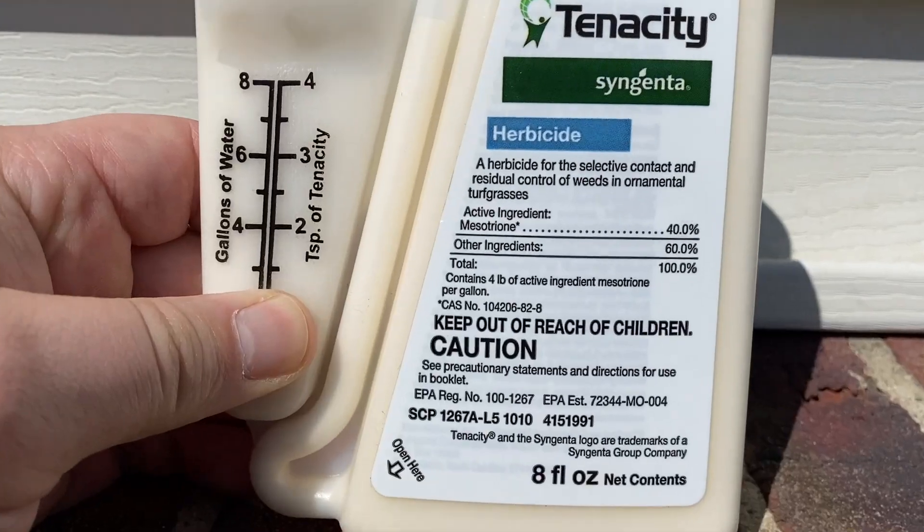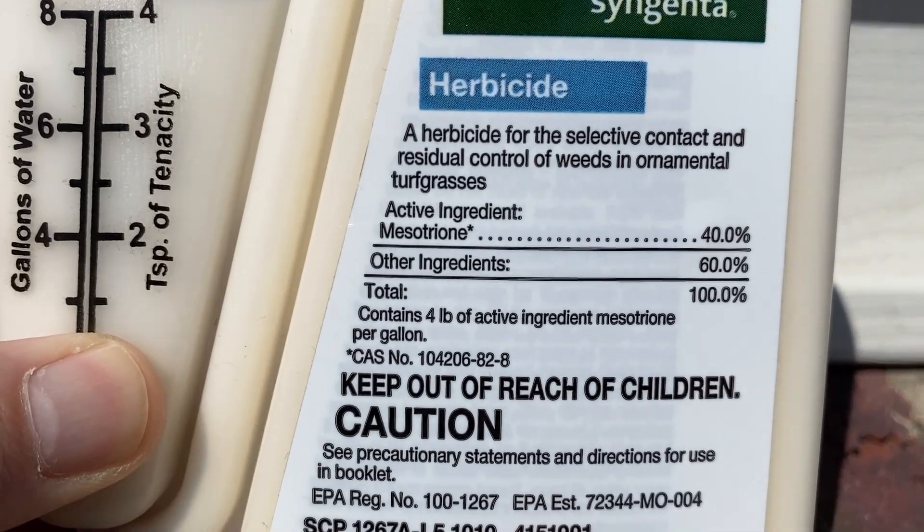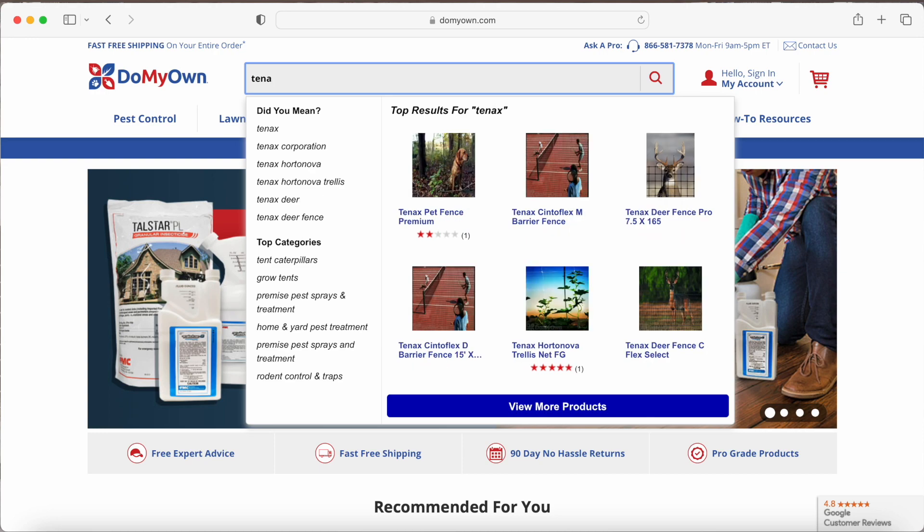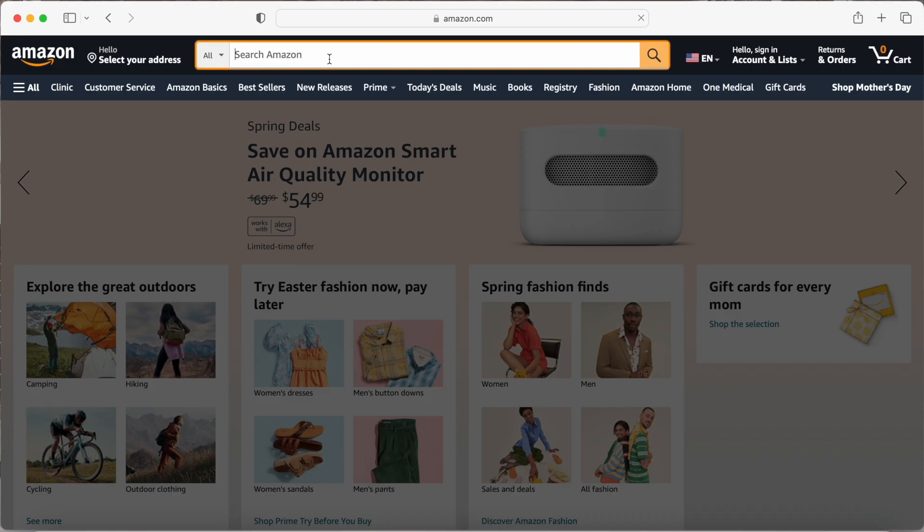There are a couple of companies that carry it. Scotts has a Step 1 that contains mesotrione. Tenacity is the one I'm going to be using — that's an easy one, and it also takes care of a lot of other broadleaf weeds. It's not just a good pre-emergent; it can also be used as a post-emergent. You can get Tenacity at domyown.com.